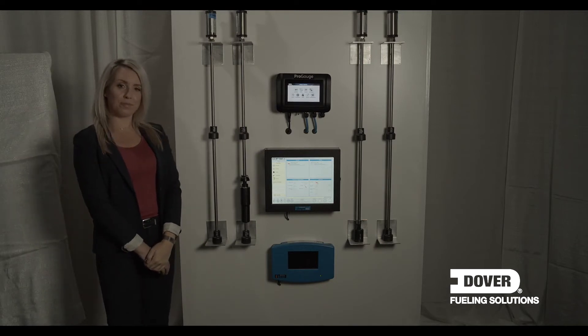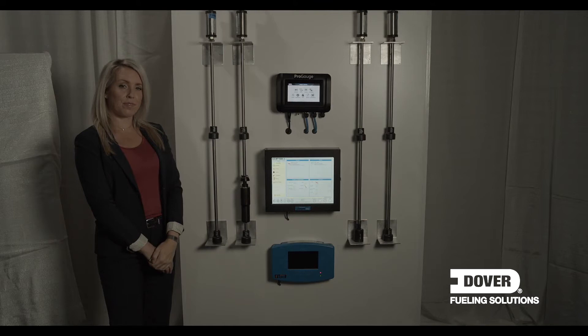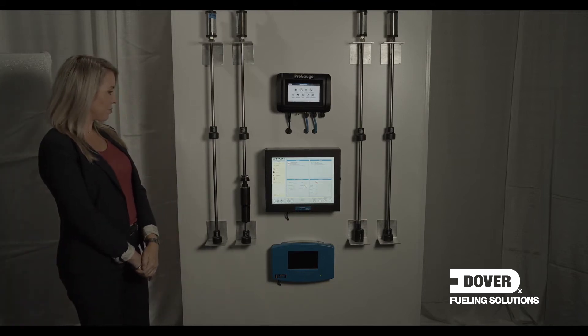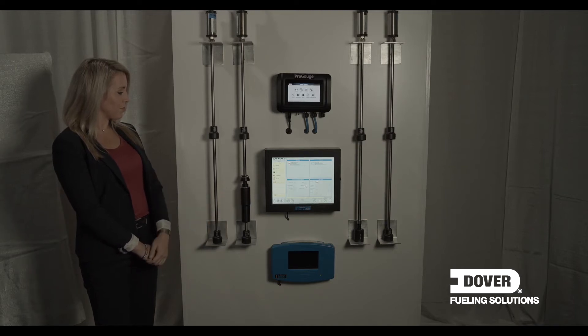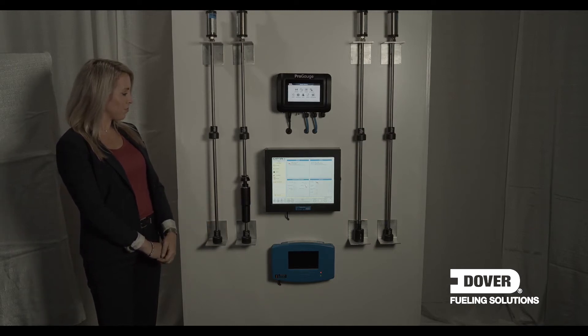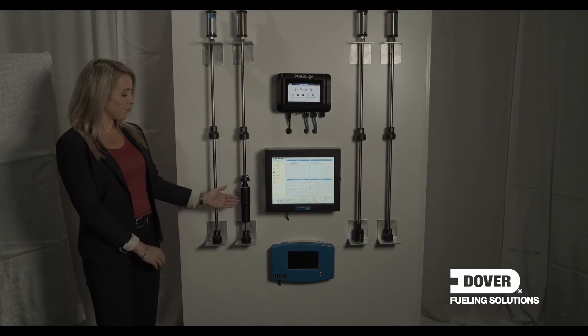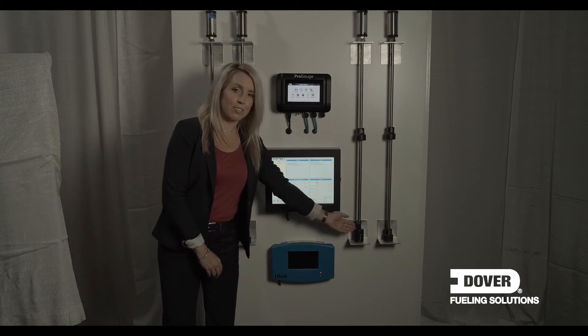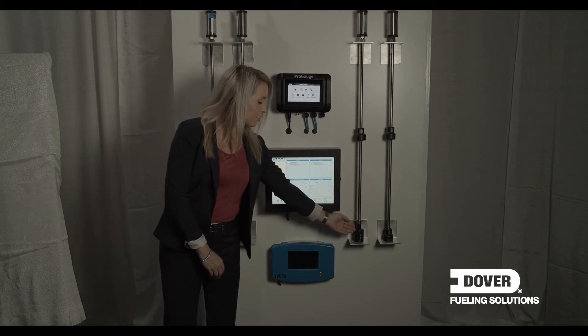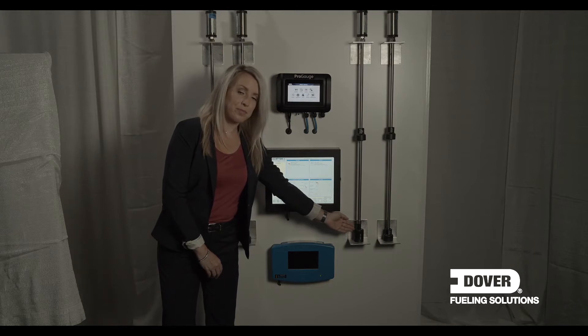For the probes, as you've probably recently seen, we have launched the new DMP probe. It's a combination of the best of both the OPW family and the ProGage family, increasing performance and options. The two probes in the center of the stand have some new features. One is a density float, which indicates the product quality in the fuel tanks. The other on the right is fitted with an AEF float, which is used for phase separation or detecting water in unleaded fuel blended with ethanol.